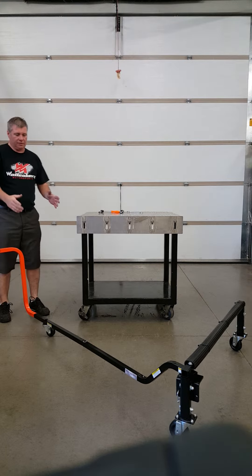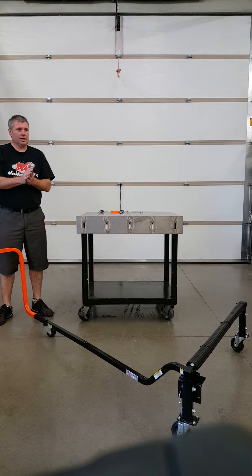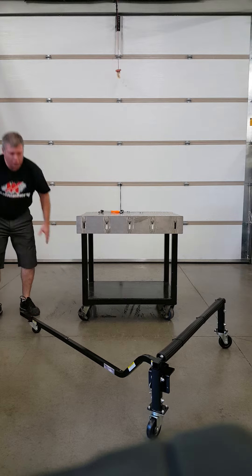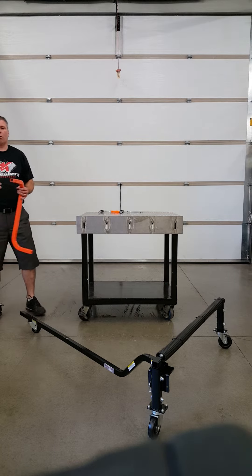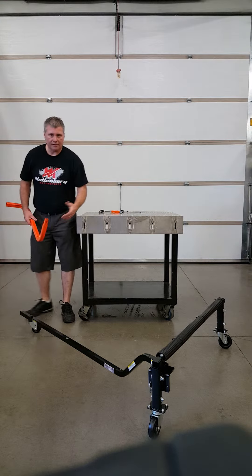Once you have the snowmobile on it — let's face it guys, we all need more garage space — this is removable. So the unit takes up no more width or length than the actual snowmobile. You can push it tight to a corner, tight to a wall.